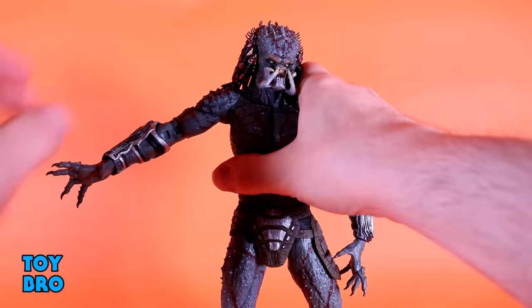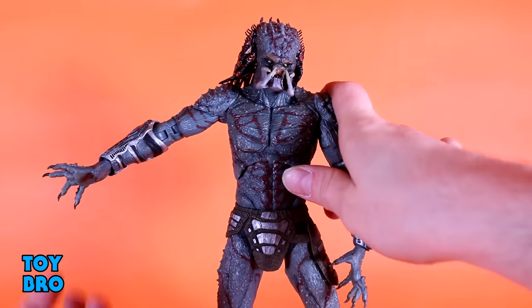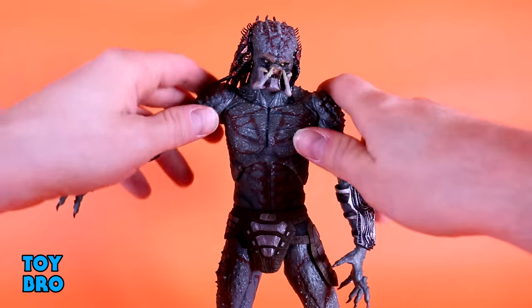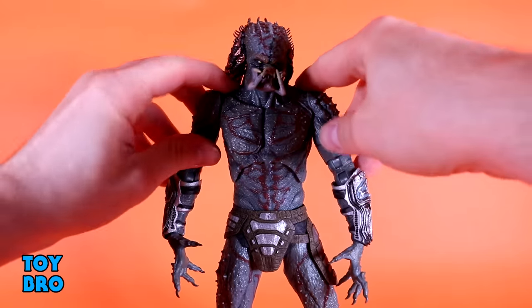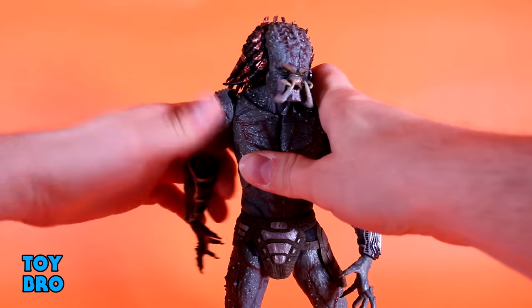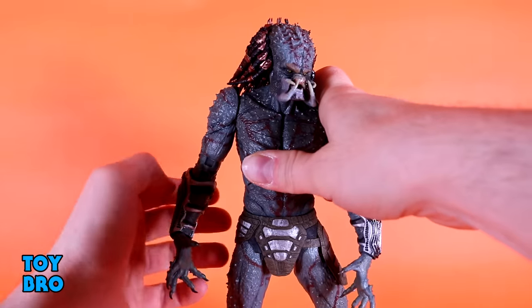The arms go out. You do need to watch these shoulder pads — these are kind of like his shoulder armor, because that's one of the things of this Predator: he can kind of armor himself up. They are rubbery, but they will snag on the spikes that are on his traps here. So just watch out, and then once you do that, you can rotate freely and rotate all the way around. He does not have a bicep swivel at the top of the bicep.